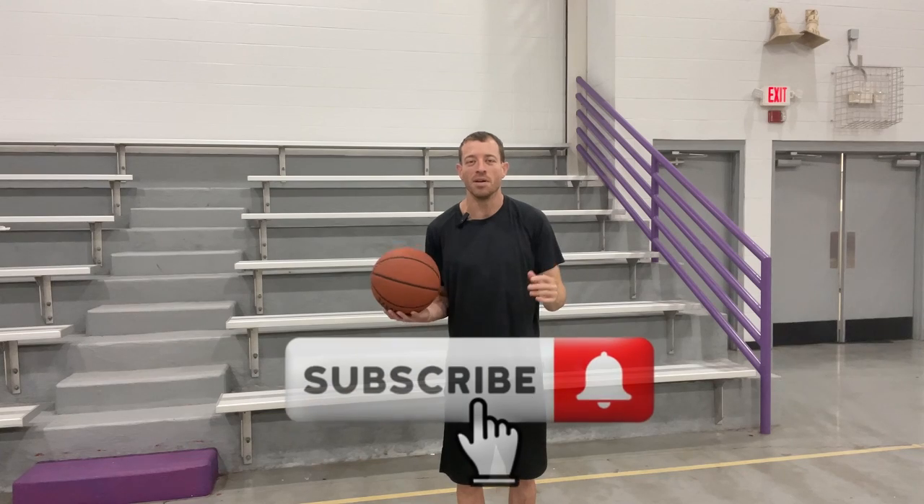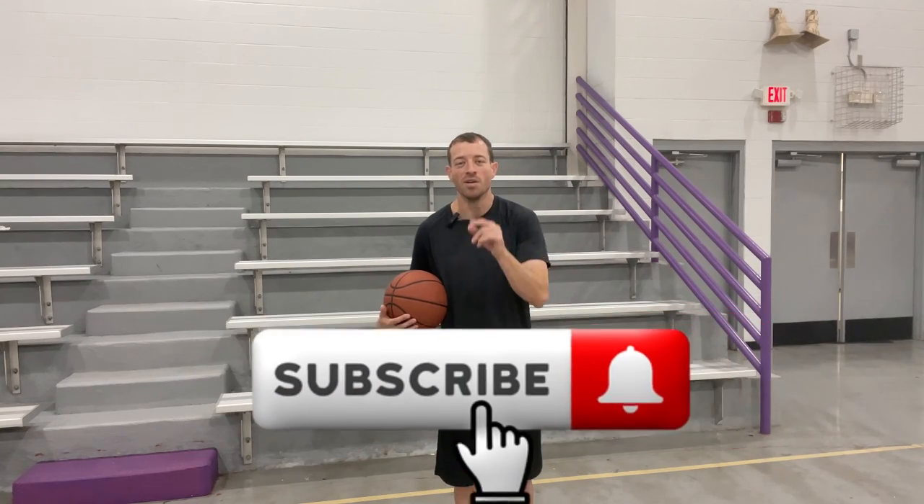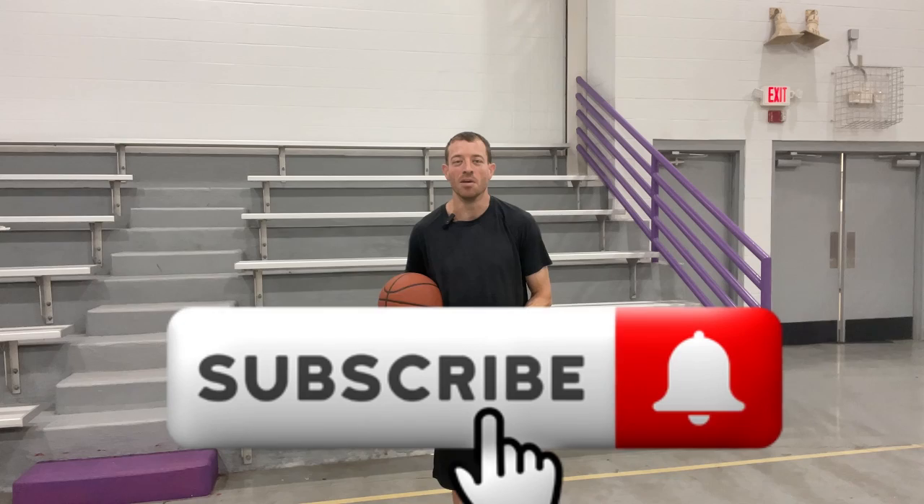If you've learned anything in this video, be sure to hit the subscribe button and check out all my other videos. My goal on this channel is to make you the best player that you can become. Thanks for watching — I'll see you on the next video.